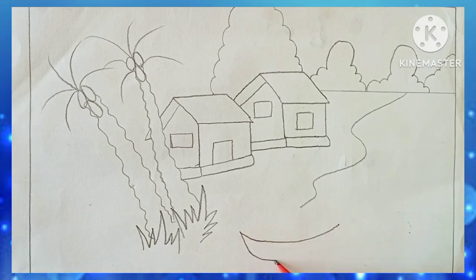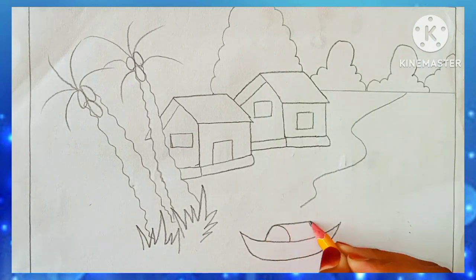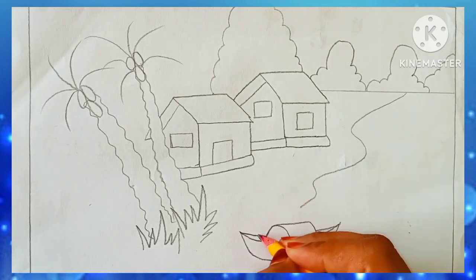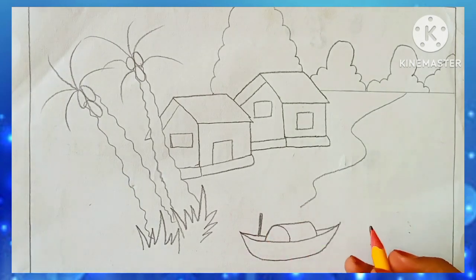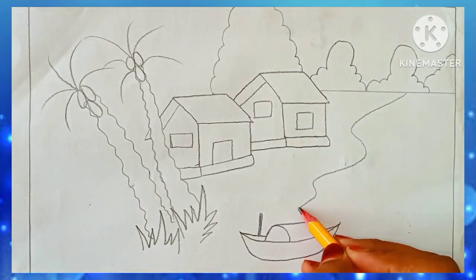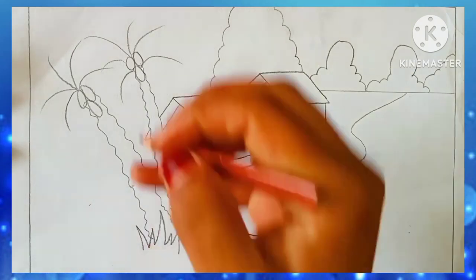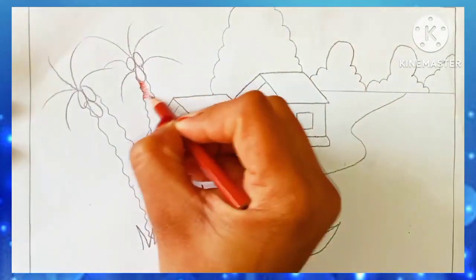Here I am going to create more trees. At the back I have drawn some bushes, and now I am completing the half of the painting — just wait and watch. The coloring part is the most interesting one, so please do wait for that part.